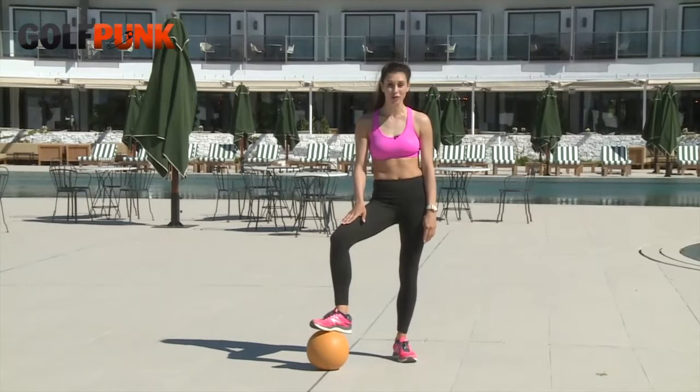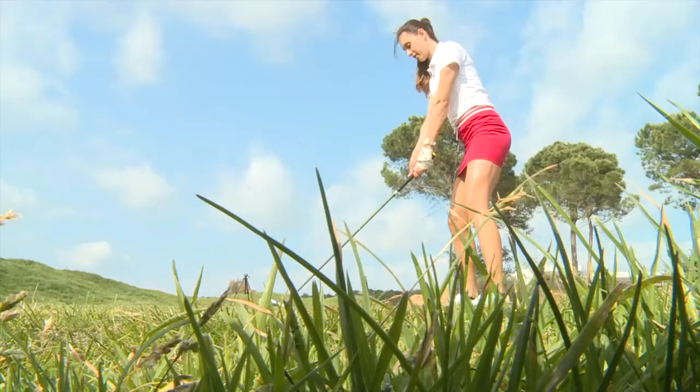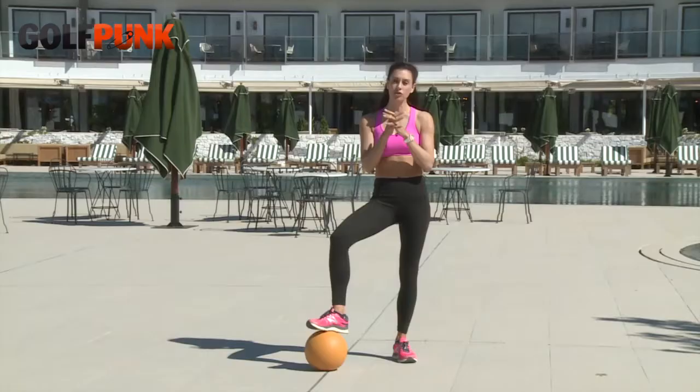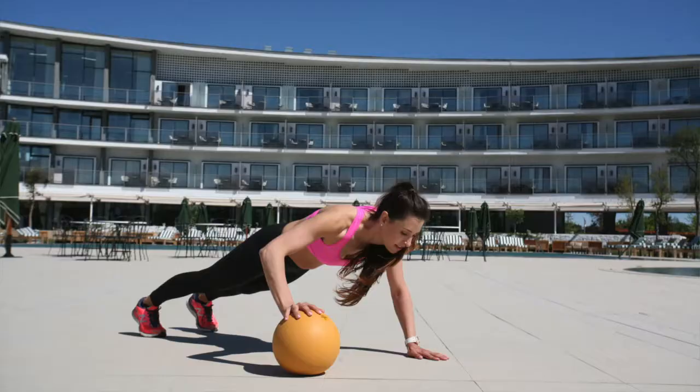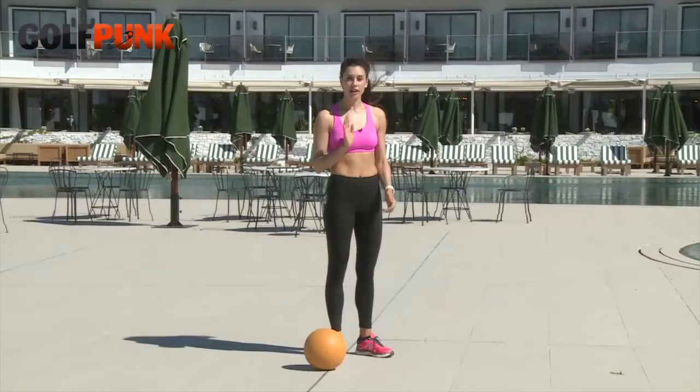Hi, Maria here. Today we're doing push-ups. Push-ups are great for golfers because they get you strong in your chest and your arms. You'll feel your swing is more compact and you'll have better contact with the ball. Try to do push-ups every day, maybe with your squats or as part of your workout.